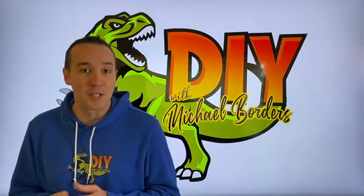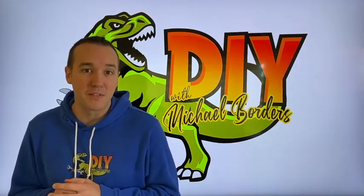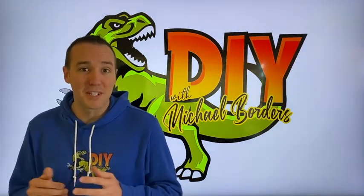Hey DIYers, what's going on? Mike Bors with the Mike Bors channel. Thank you for watching. We're talking outdrive engines. We have an Alpha 1 Gen 1 specifically. If you're joining us from our previous video, Part 6, we're so happy to have you. In this video it's Part 7. Let's get started.